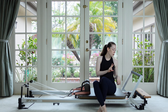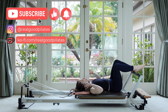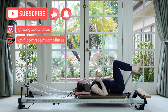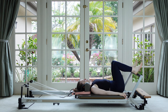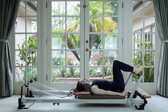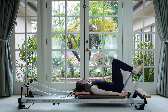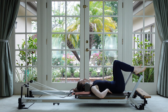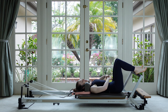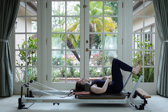We're going to start on our backs. I've got two red springs on. Have your headrests flat. You're going to have your feet hip-width apart, heels on the bar, arms by your sides. To get started, all I want you to do is start rocking your pelvis back and forth — tucking into an imprint where the low back is closer to the mat, and then rocking back to neutral where you have that nice little curve under the low back. Just start mobilizing through the lumbar spine.